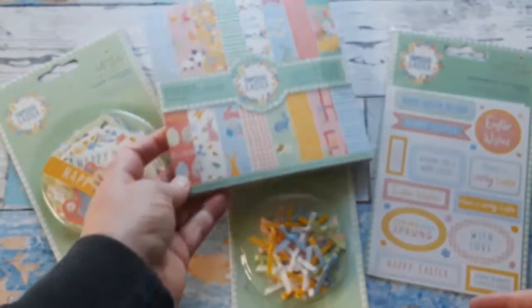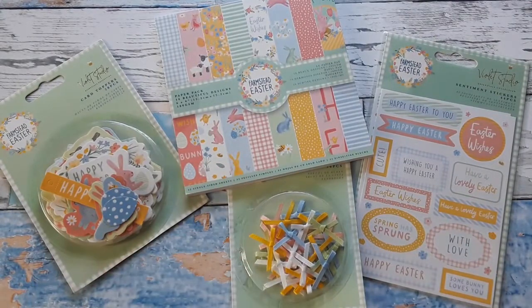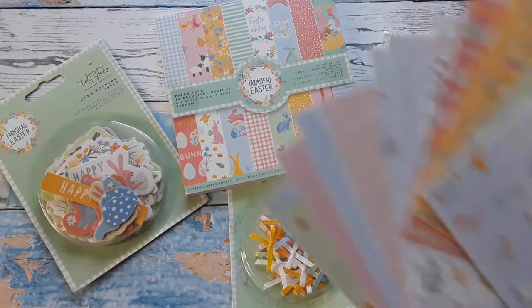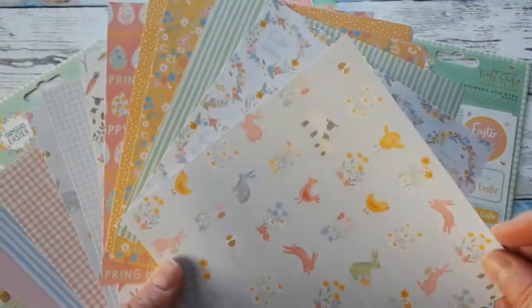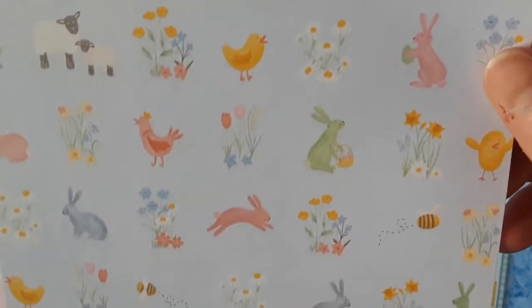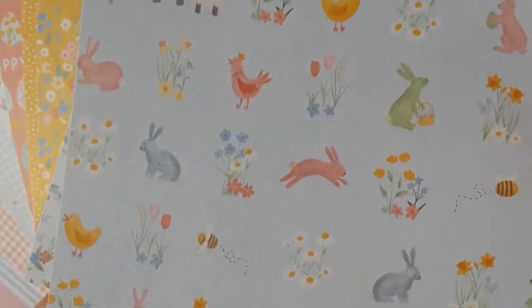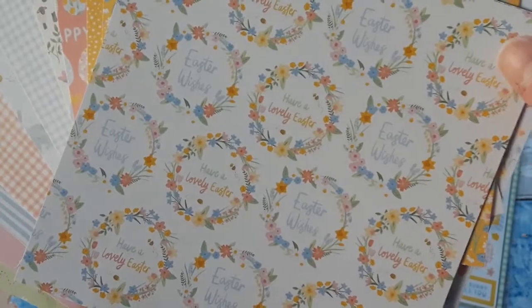So I made cards with it but I thought I'd show you at least the papers — you will see them on my cards. Look how beautiful and fun they are. I just love these. I haven't seen anything like it yet. Look at all these creatures here on this beautiful bluish background. The paper is strong enough to make cards out of it. Check out more Happy Easter wreaths.